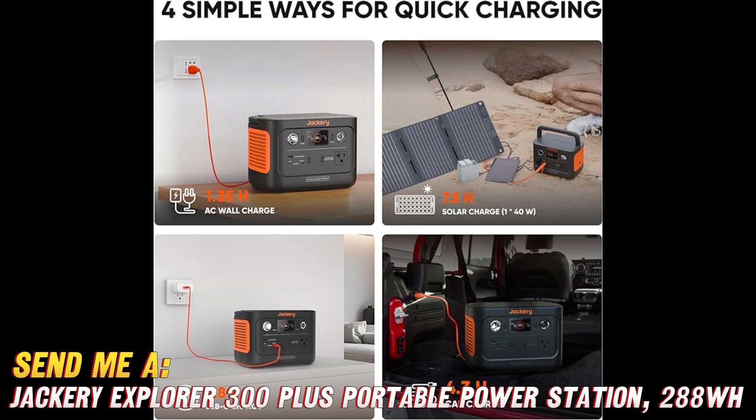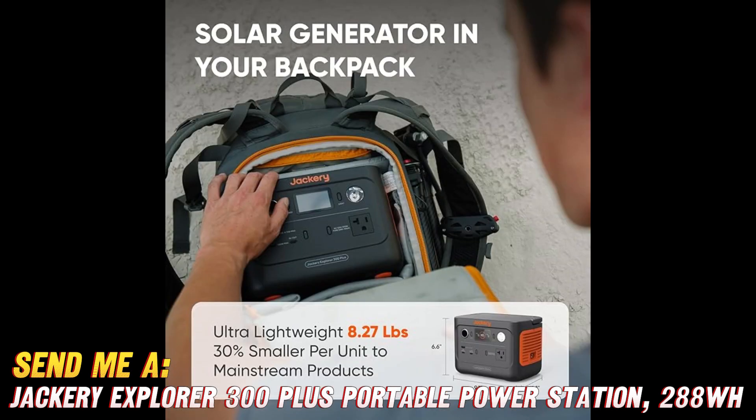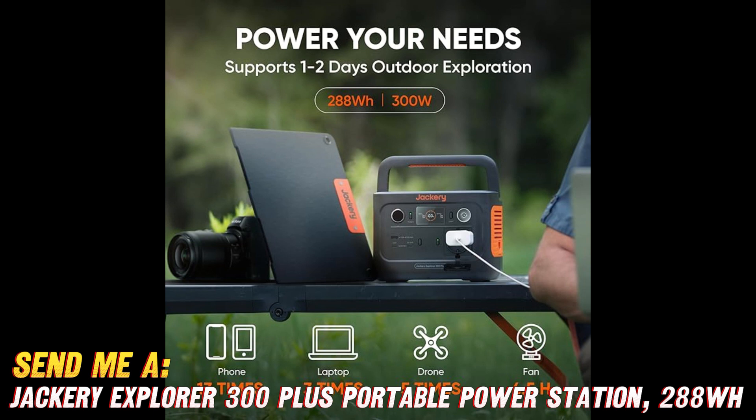So, there you have it, folks. The Jackery Explorer 300+ is the ultimate portable power solution for all your outdoor excursions, emergency situations, and power-hungry needs. Don't forget to snag that sweet Amazon deal and get your hands on this bad boy today.